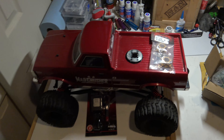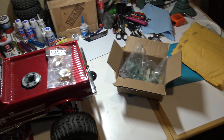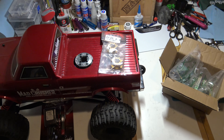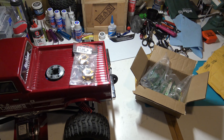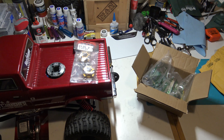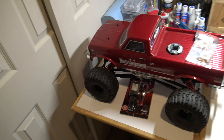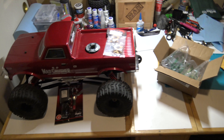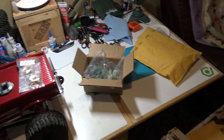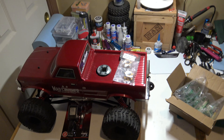I got a lot of cool things coming up. Like I said, I got that Losi upstairs that just came in brand new. One other thing I'm considering is a fifth scale vehicle — my first one. I've been looking into those, so that would be something in my future as well. Stay tuned guys, got a lot of cool things coming up, and I'll see you real soon on the next video.